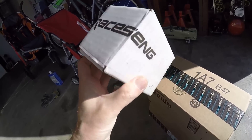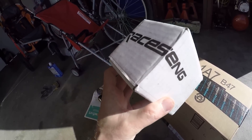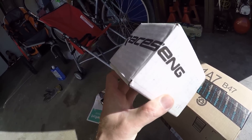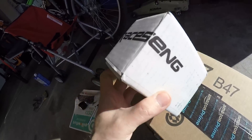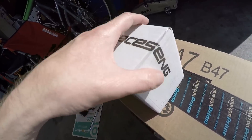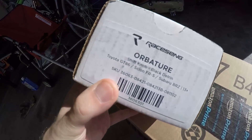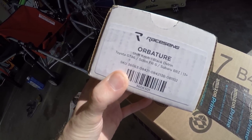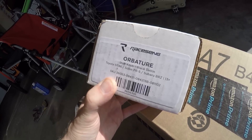Let's see what's in this little Raceseng box. I've heard people pronounce it and it's like 'racing' but with a funny spelling — 'Raceseng' with an S, the 'ing' just means 'ing.' The owner might have the last name 'Seng,' possibly. Let's go take a look at this new orbiter knob. I did get a deal on it, but I did not get it free or half price — just a small deal, for full disclosure.